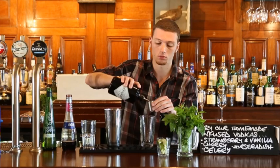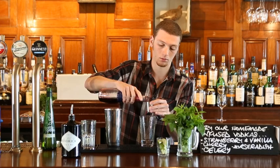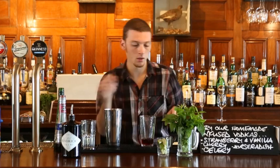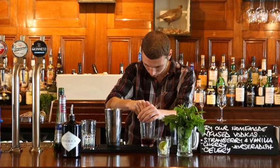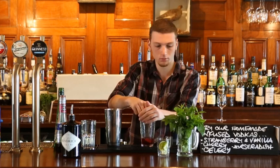To start we'll take a 35 ml measure of Hendricks gin, a 15 ml measure of creme de cassis, and a 15 ml measure of the elderflower cordial, two fresh lime wedges squeezed, and a few fresh leaves of mint.